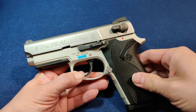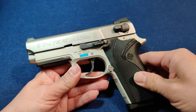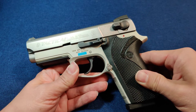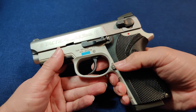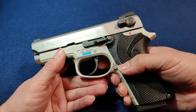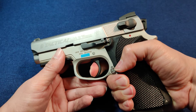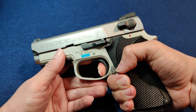Let's look at the trigger pull. This gun really has an excellent trigger. What makes an excellent trigger? For double action, what makes a great double action trigger is a smooth pull without any stacking. Stacking is an apparent change in the trigger pull weight as you pull it rearward. This trigger is very smooth all the way through, and then it just snaps.